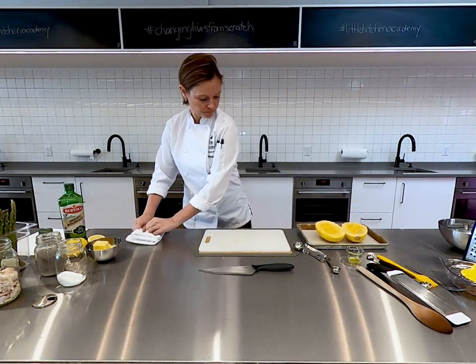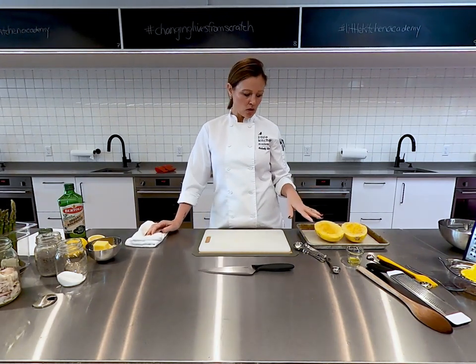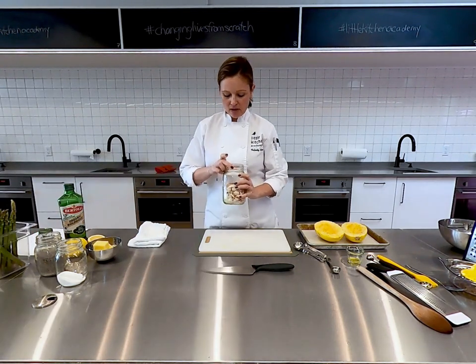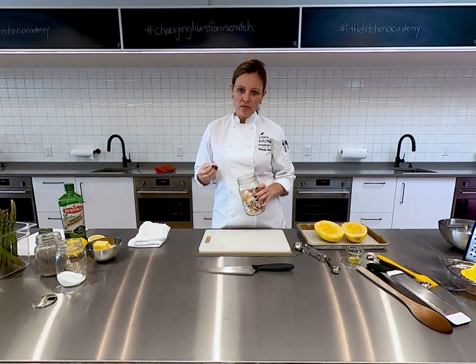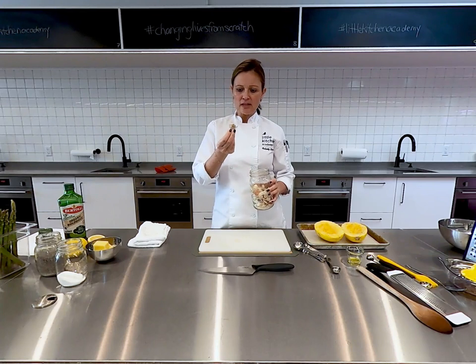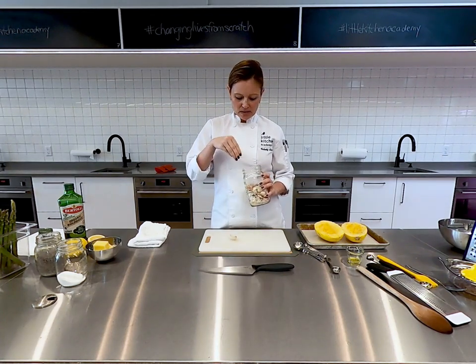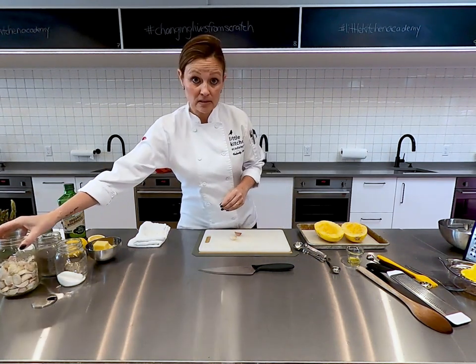Another ingredient that we're going to roast alongside our spaghetti squash is garlic, and this is really fun. It always surprises me how much our students love garlic — they love looking at it when it's in a bulb, they love looking at it when it's a clove, they love the powder. It's definitely one of the more popular seasonings we have.